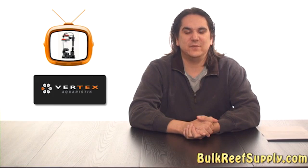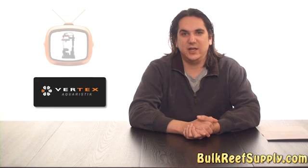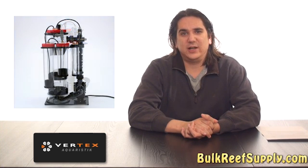Today on BRSTV we're featuring the Vertex line of calcium reactors. They make three models including the RX-4, which is a 4 inch tube, and the RX-6, which features a 6 inch tube. There's also an RX-6 Duo which has an additional media chamber.